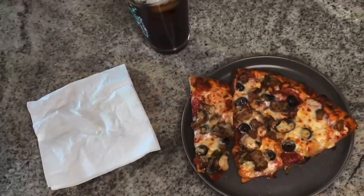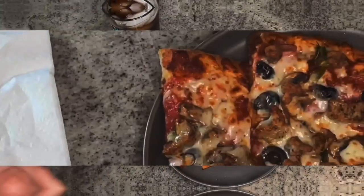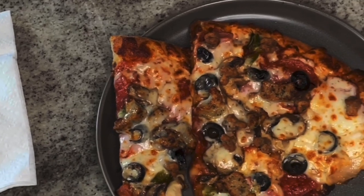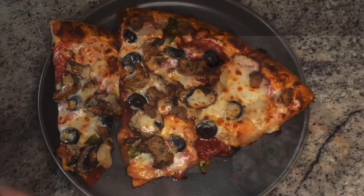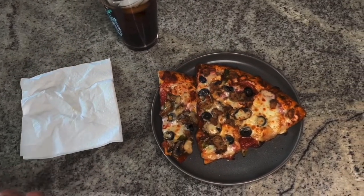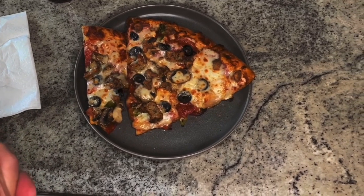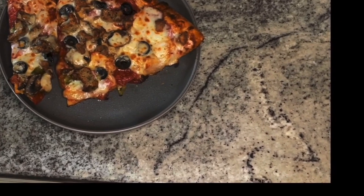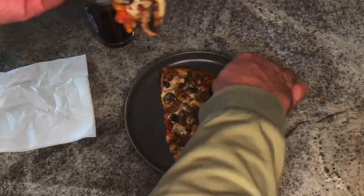What we're going to do is thank God for this, because he provided this for me. Dear Lord, thank you for this food that you have so lovingly provided for me. Please help it to heal and nourish my body, keep it healthy and safe from disease. Thank you for all the many blessings you've given to me through my life. In Jesus' name I pray, amen.